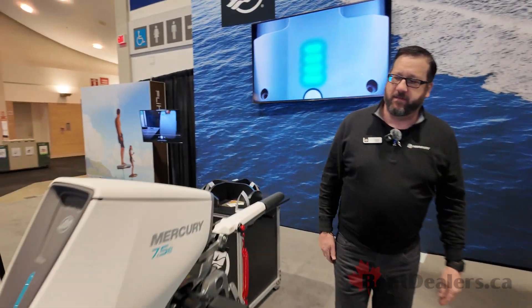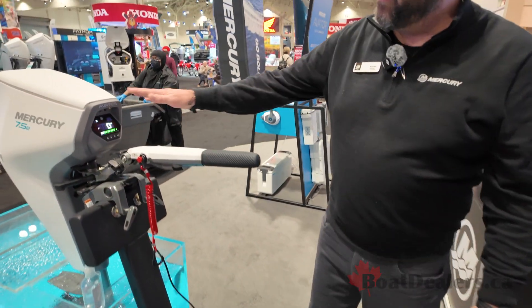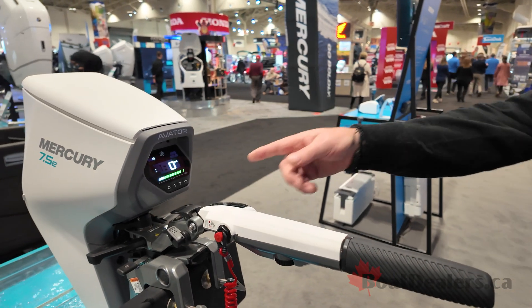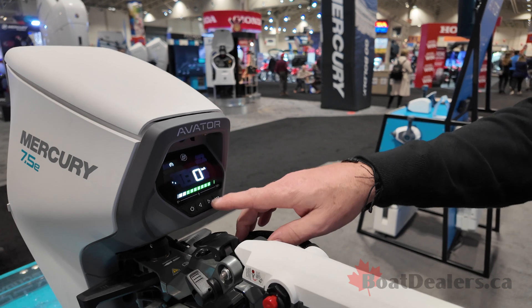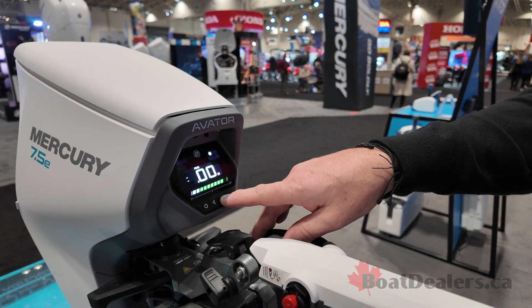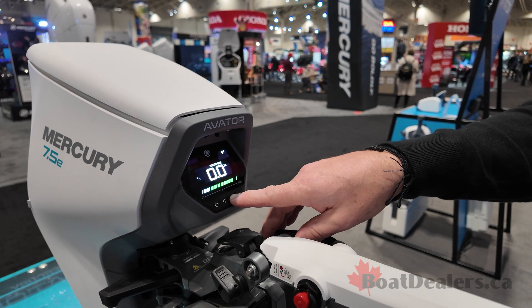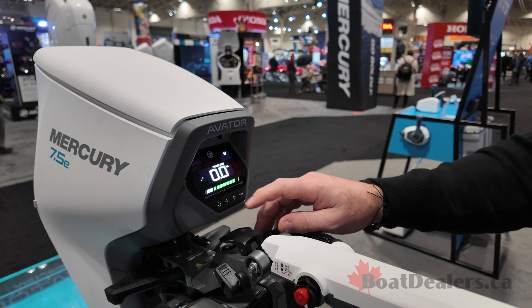The display will give you many different features and functions. It will give you speed over water — the Mercury Avatar has a built-in GPS. Being that we're in the building, we're not moving right now so we're going to be showing zero kilometers an hour, but as you move that will increase based on your speed. You can also look at your power demand, and your estimated range based on your current throttle position — it will give you your range until empty.